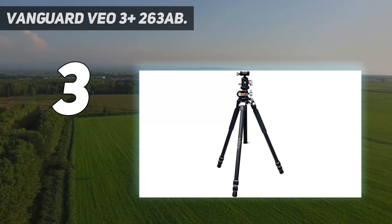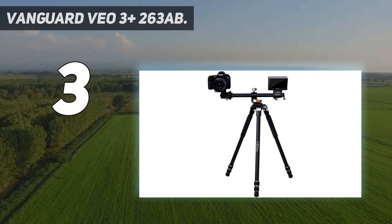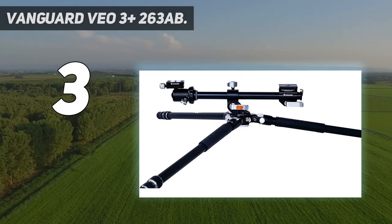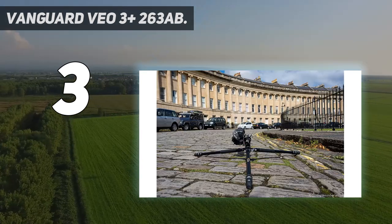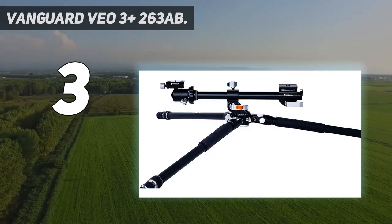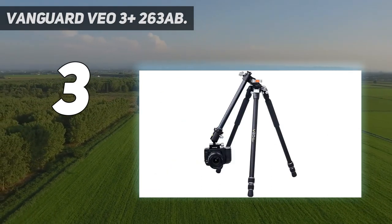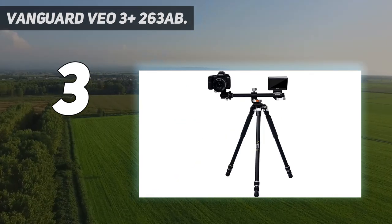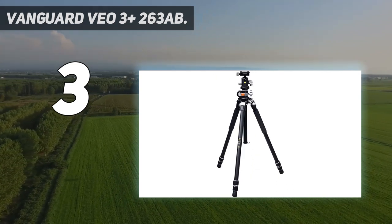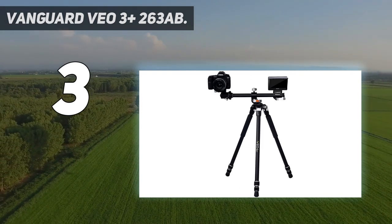At number 3: the Vanguard VEO 3 Plus 263AB. It's a full-size tripod with three sections, so it doesn't fold down that small, but it's quick to set up and reaches a good height. It doesn't feel that heavy for an aluminum tripod, and if you want to shave off a little weight, there is a carbon fiber version that's only a little more expensive. The design and build are first class — the angled column works brilliantly and all the controls have a smoothness and precision you'd expect to cost a lot more. If you don't need portability but you do need height, adaptability, rigidity, and quality, this is ideal.